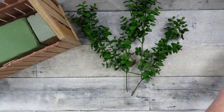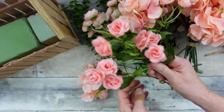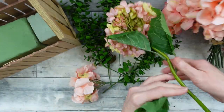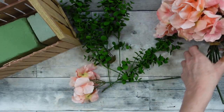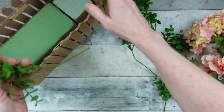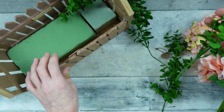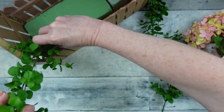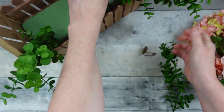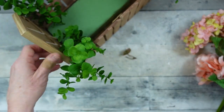Now I'm going to take my thrifted flowers and greenery — you can certainly get things at Dollar Tree, but mine all came from Goodwill, which is where I thrift my florals. I'll be using some mini roses, a couple types of hydrangeas in peachy and pinky colors. I'm adding greenery first — one big sprig to each corner to hang over and stick out on the sides. You can use ferns from Dollar Tree or any type of greenery you like.